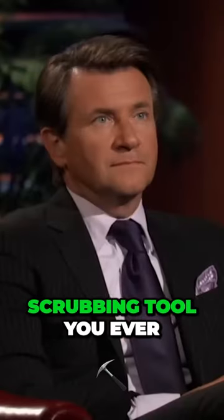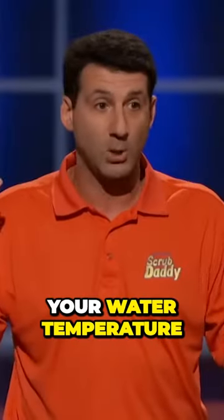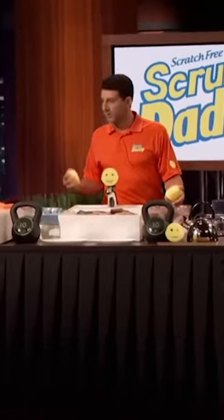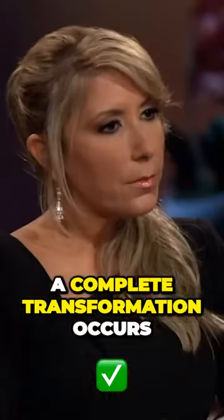It's the greatest kitchen scrubbing tool you ever used because Scrub Daddy completely changes its texture by just adjusting your water temperature. Let me show you how that works. Here I've got some hot water, here I've got some cold water. When I immerse the Scrub Daddys in the hot and cold water, a complete transformation occurs.